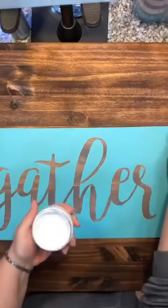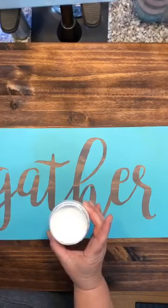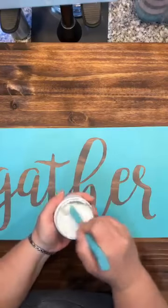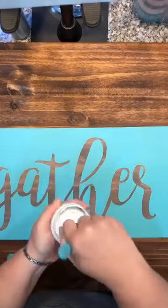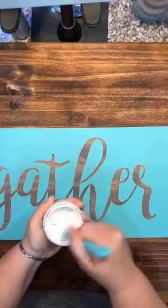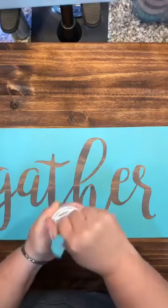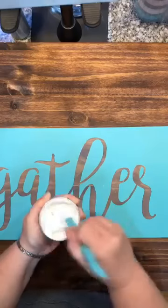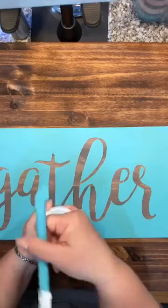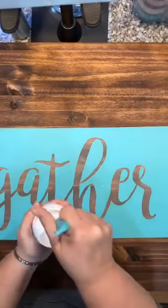We'll take our bright white paste. I want to stir it really good because it has natural pigments in it and I want to make sure all the colors get mixed together well. This multi-tool has a nice little squeegee on the bottom and a curved corner on the other side, which is great for getting into the crevices.